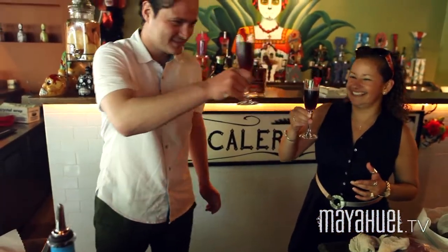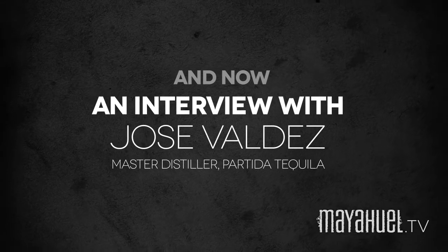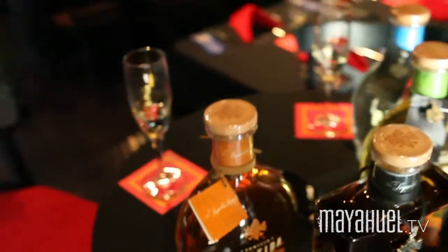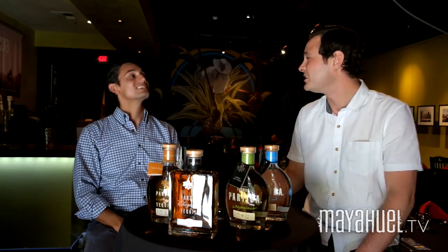I'm happy you like it. Cheers! We're here with Jose Valdez of Partida Tequila. Welcome to MyWell. Thank you, Charles. Do you think that tequila has any medicinal purposes? To be honest, I'm not sure, but whiskey is a depressive spirit and tequila encourages the body to feel better. Tequila is a stimulant.